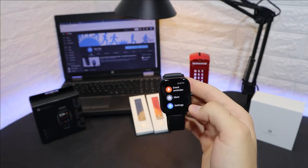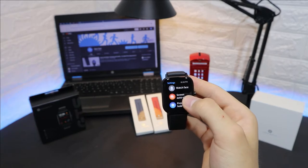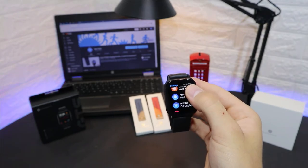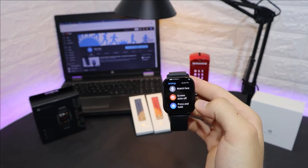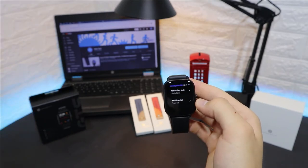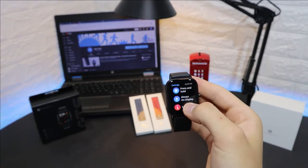In the settings we have watch face, which we saw how to change earlier. There's also a screen-off timer — if you set 15 seconds it will use more battery. We have the press-and-hold option, which is set to workout by default. Next we have always-on display with two options: digital or the analog style, both of which look pretty good.